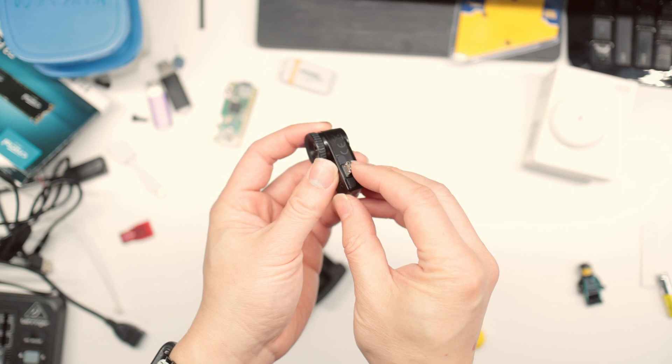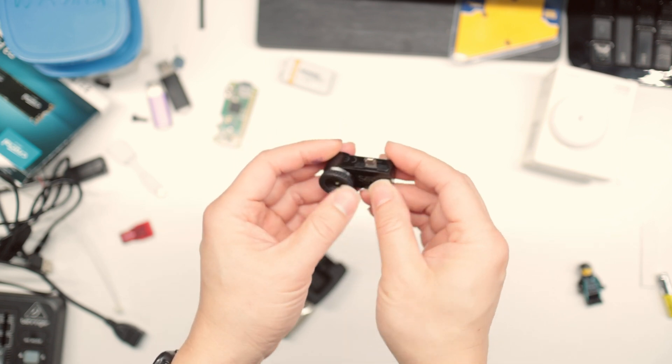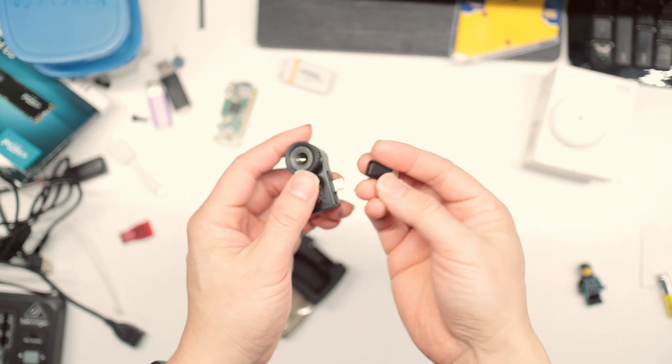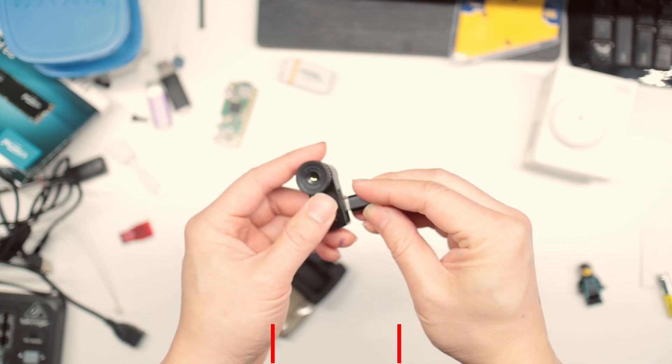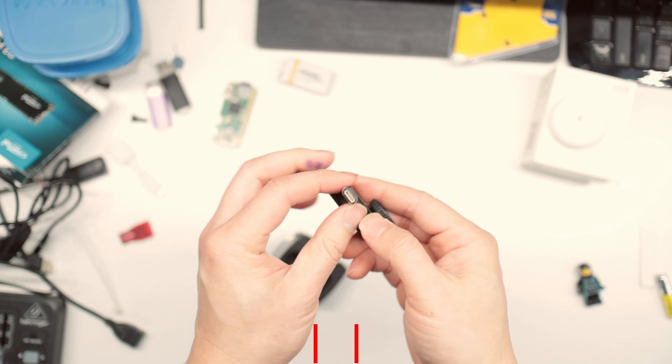Because this is micro USB, I use it for my old phones — disposable phones, really. But you can get a USB-C adapter so you can use it with more modern phones such as my Note 9.